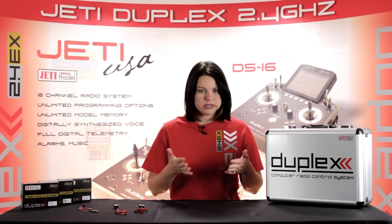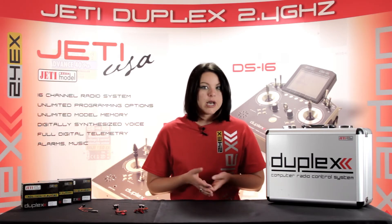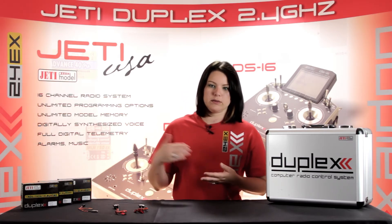With the M-Vario 2, you can set alarms for various parameters. For example, if you're in a limited altitude contest, you can set an alarm for your maximum altitude.